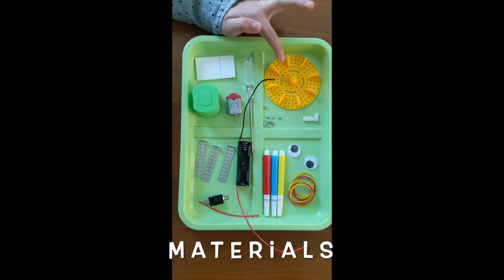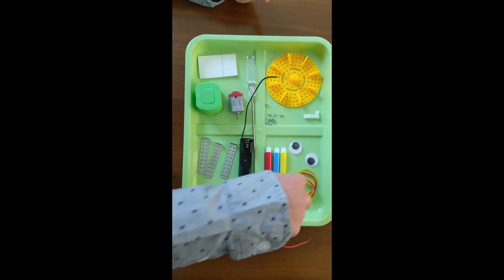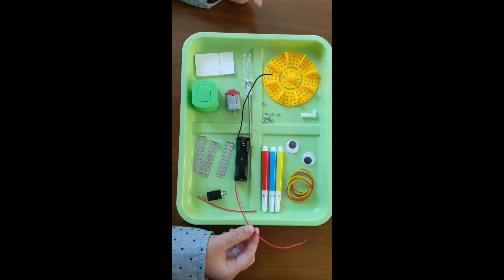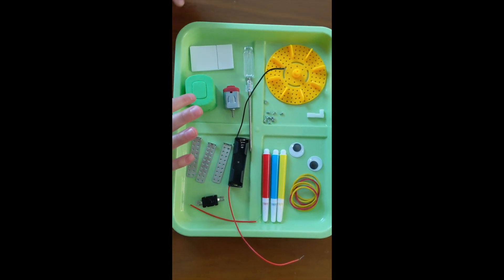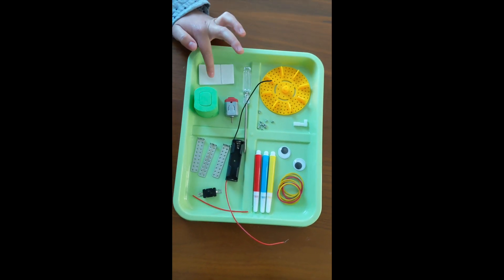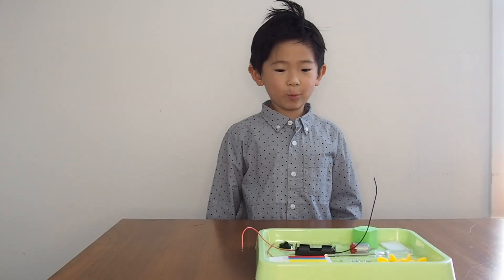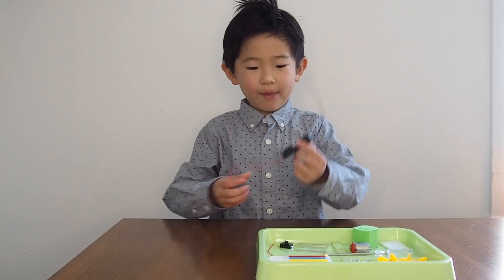First, this is the paddle wheel, the screws, the markers, rubber bands, the battery case, the switches, small red wire, some stands, the motor, the screwdriver, the motor stand, and this glue sticker.